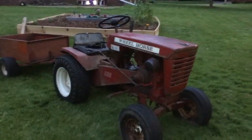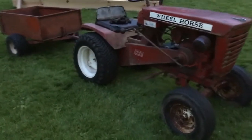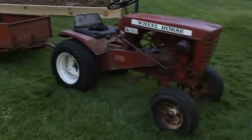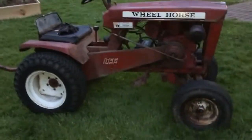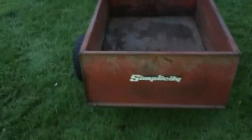Hey guys, AndrewSRC here and today I'm going to be doing something a little different. As you can see, this is not an RC — this is a vintage garden tractor that goes with my many others. What this is, is a 1966 Wheel Horse 1056. I got this from my uncle for free.